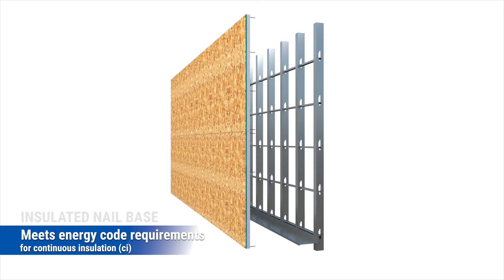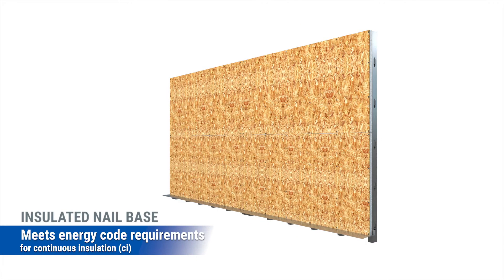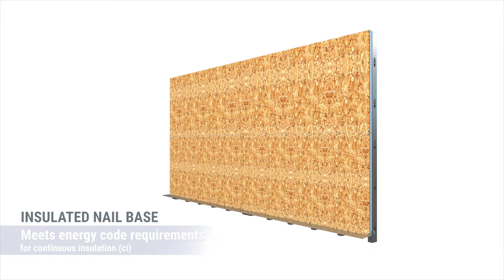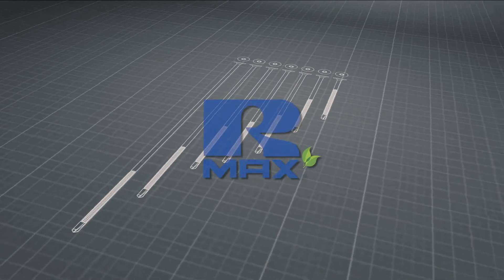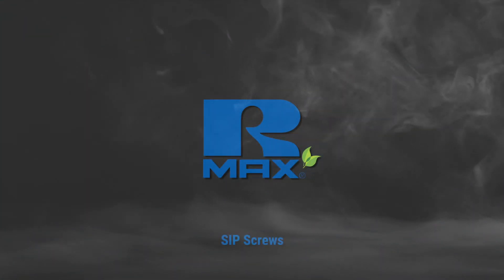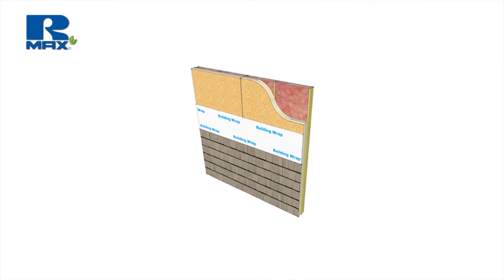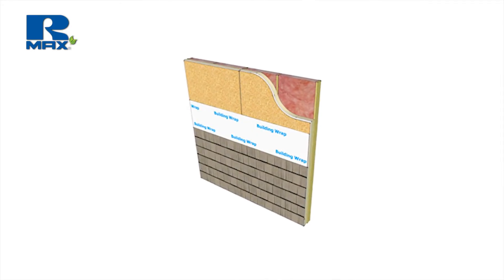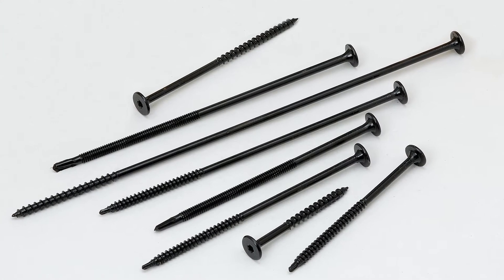Armax insulated nail base products are great ways to meet energy code requirements for continuous insulation on both the roof and walls, while also creating a suitable substrate for cladding attachment. Mechanical attachment of the sheathing with engineered fastening solutions available from Armax ensures long-term structural performance. This video highlights a few key features and important things to consider when selecting your fasteners.